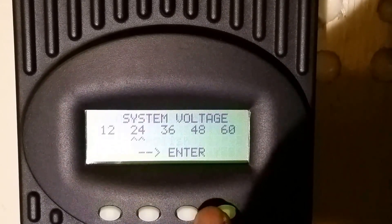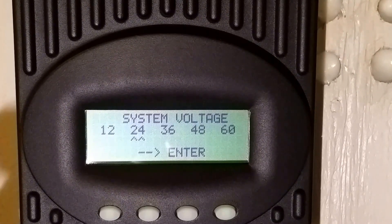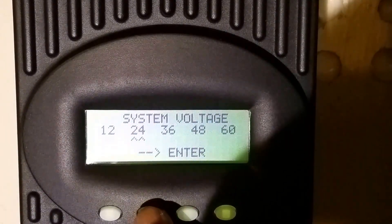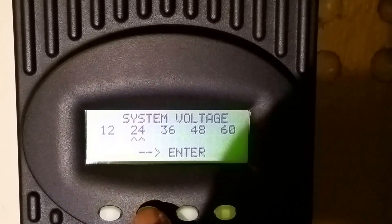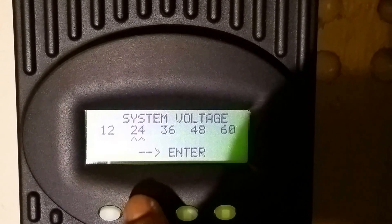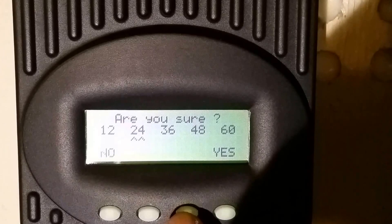The system is going to do automatic detection. Depending on your battery bank — whether it's 12, 24, 36, or 48 volt — you push the arrow button to select which one you want. The OutBack detected my battery bank is a 24-volt system, so I'm just going to leave it there and push enter.